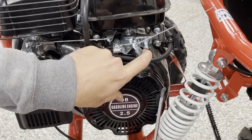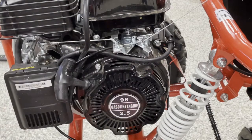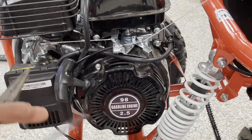I'll actually show you how the governor works in a moment with the cart running. But in the meantime, let's look at adjusting the throttle cable.